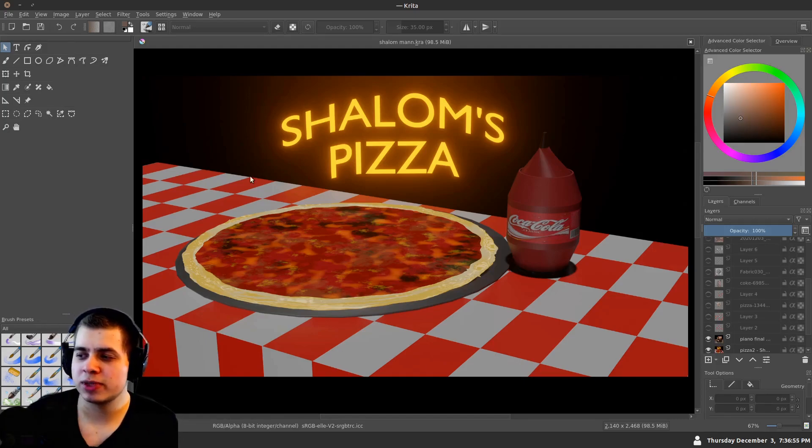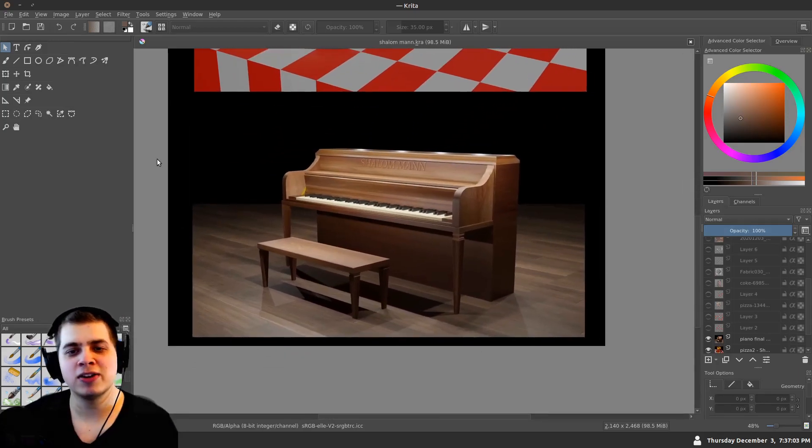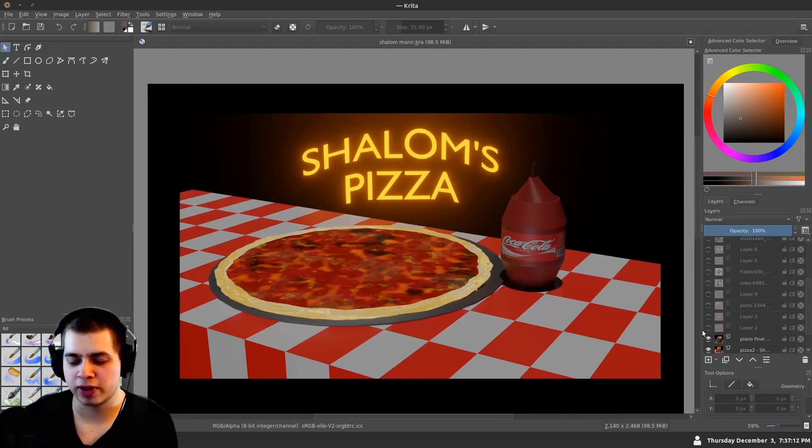So this first render comes from Shallow Man, and they actually submitted two artworks — this really cool pizza render and this piano render. I'm going to be doing both of them. Let's do the pizza one first. This is a really cool image, but I definitely think it could be improved.